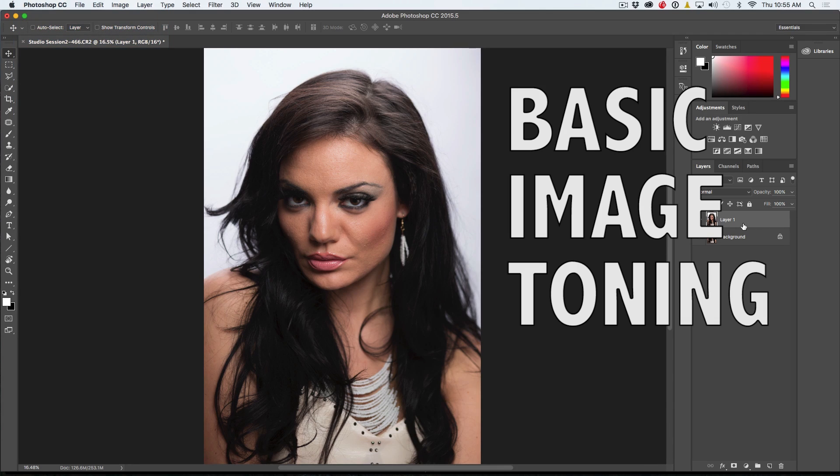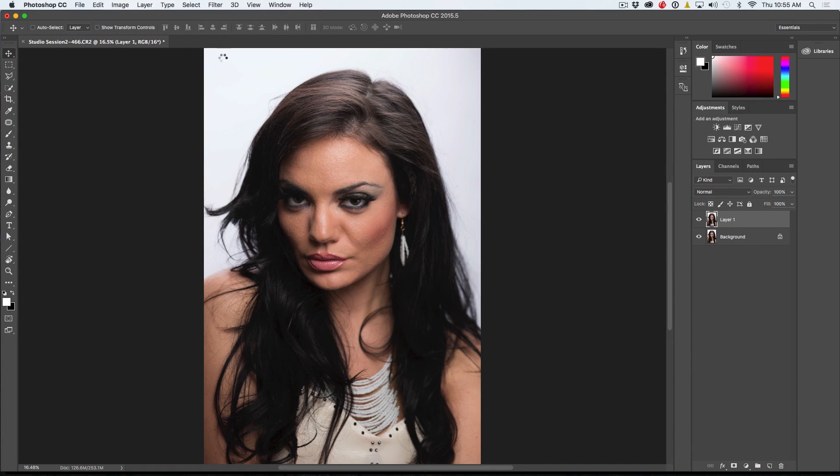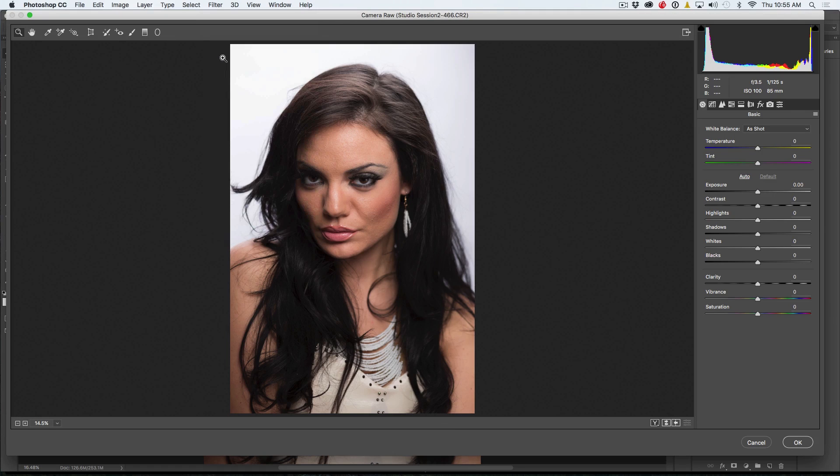The first thing we're going to do is go up to Filter and go to Camera Raw Filter. Now if you're working on an earlier version of Photoshop, you want to launch it in Camera Raw from Bridge or start in Lightroom. We're going to do our basic corrections first, then come in and do close-up retouching.